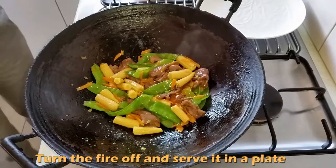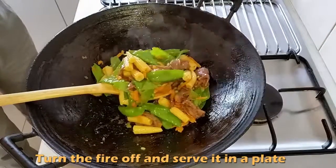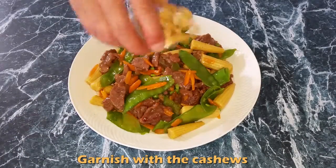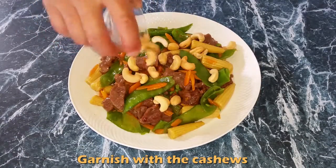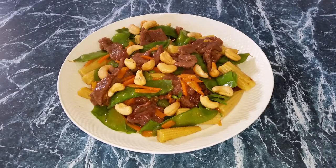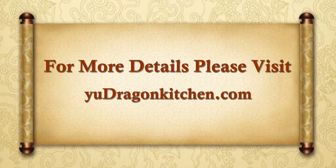Turn the fire off and serve it on a plate. Then garnish with the cashews. Now enjoy the very tender and tasty beef. Please leave your comments below. Thank you for watching.